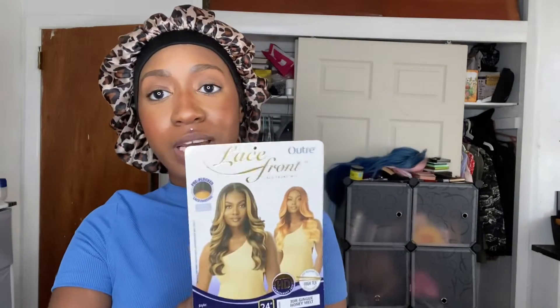Hey guys, I'm back! My name is Tanya M, welcome back to my channel where I review synthetic wigs — sometimes human hair wigs, it all depends. I just love wigs! Today is definitely going to be a synthetic wig review, and I'm going to be reviewing a new unit by Outre. It's part of their lace front line — their basic wig line.